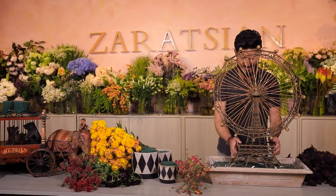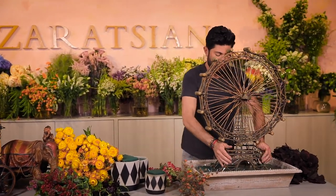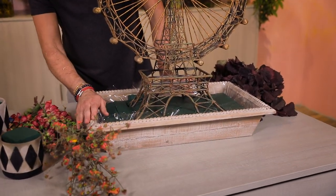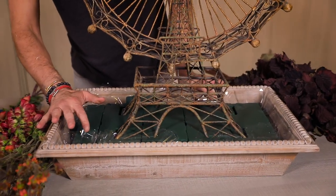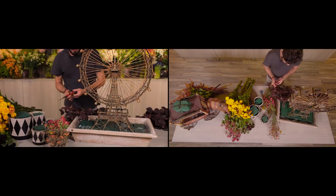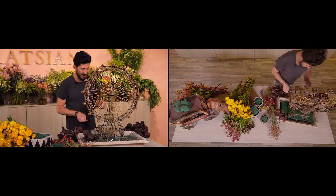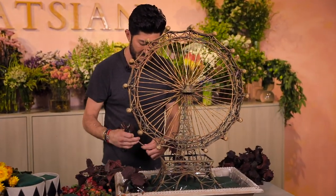I'm going to start with this wood tray container. I've lined it with cellophane and pre-soaked floral foam inside. I'll begin with the grape leaves and tightly insert them to cover the whole base.